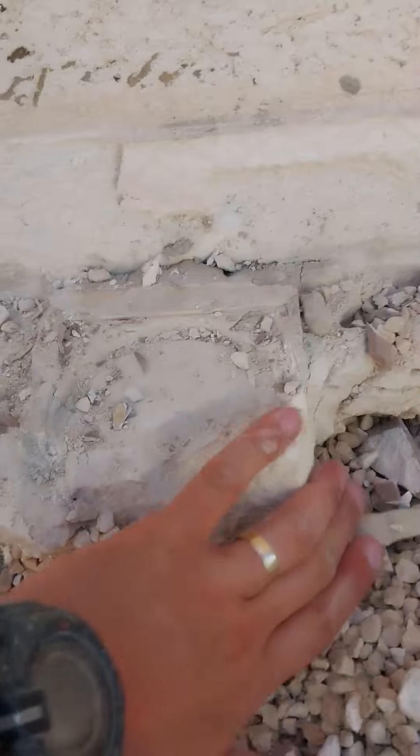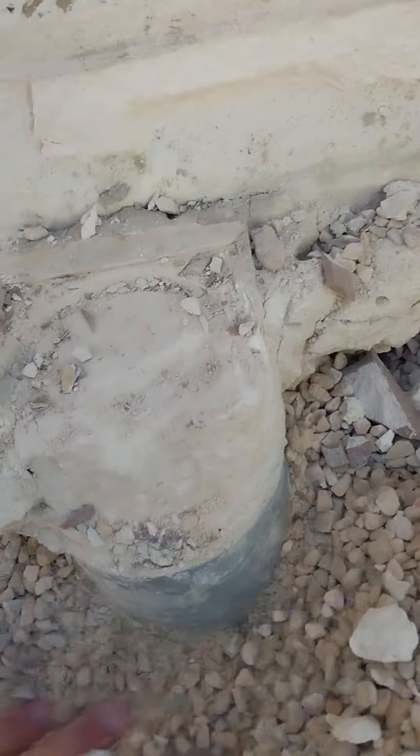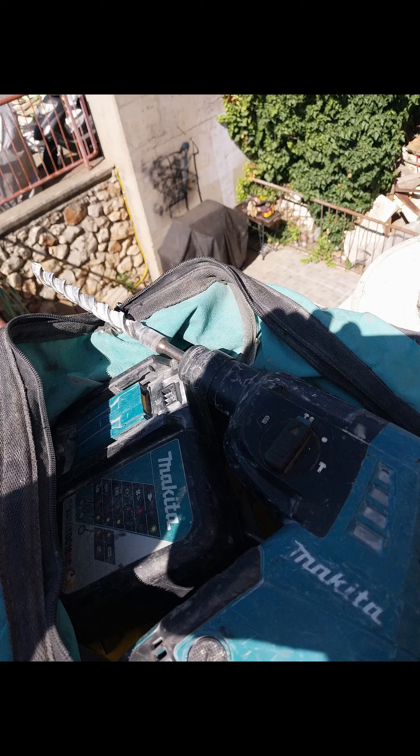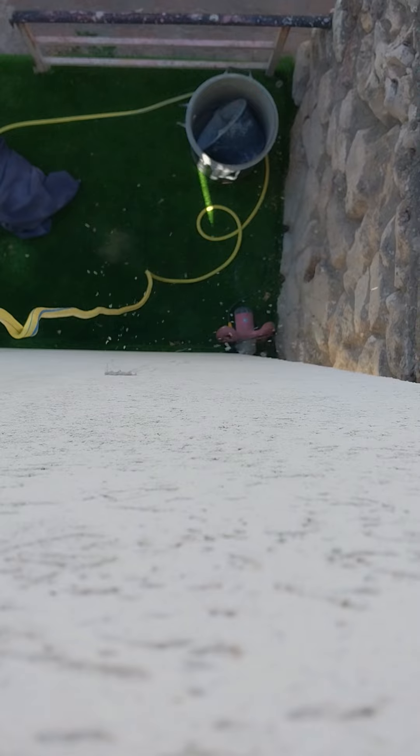You can see here that they blocked up a drain pipe that they thought was letting water in, but it wasn't. After exploratory drilling to see if we could salvage it, we couldn't, and we had to drill a new drain.